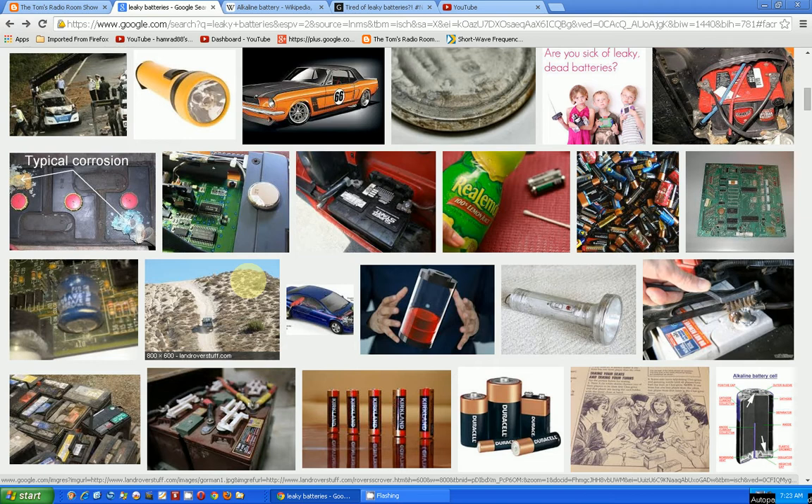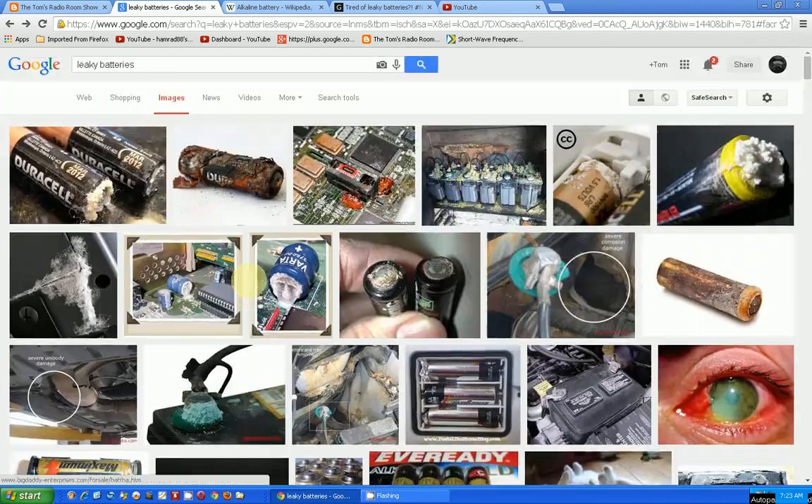What really surprised me is that these batteries were Duracell — brand new when put into the radio — and they had only been in there for about five months. The radio was turned off, so theoretically it wasn't drawing much power. But nowadays a lot of electronic devices use backup power from the battery to retain memory locations or run a clock function, which this one had.